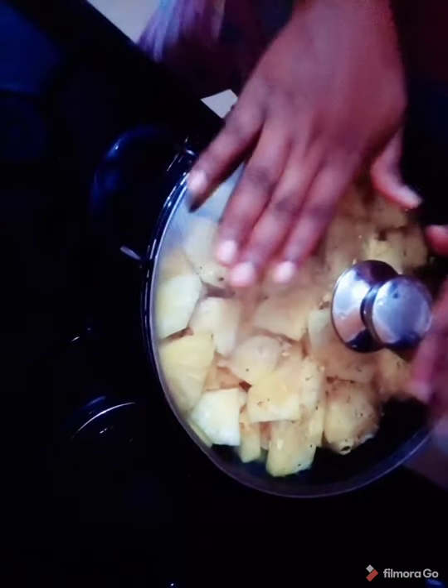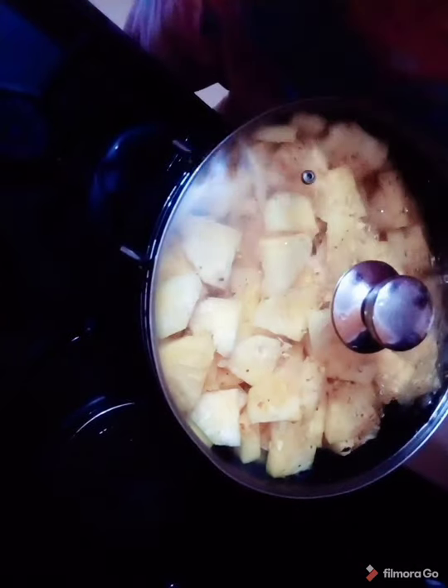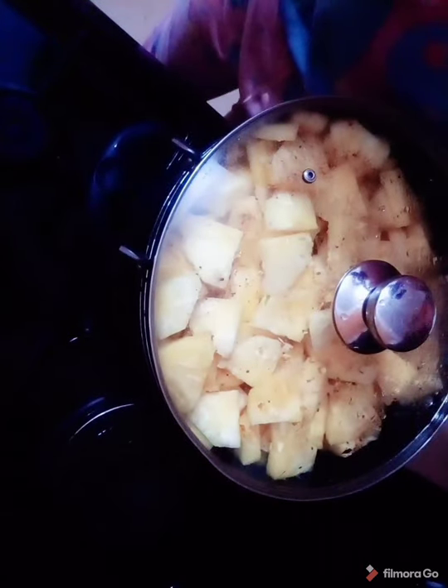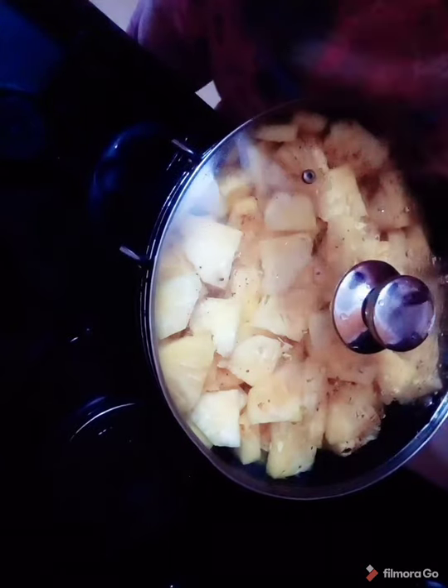So when you allow this to boil, you don't keep it for 30 minutes or one hour — there's no need to keep it for that long. Just allow it to boil and you'll see the liquid will come up. Just make sure — I don't know, maybe when I show you, you'll see for yourself. I don't know how to explain it so you understand better.